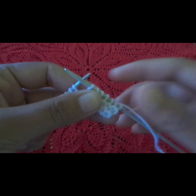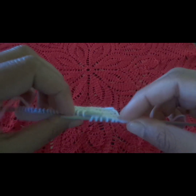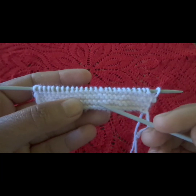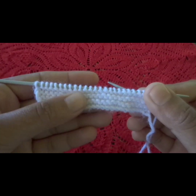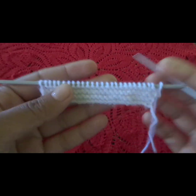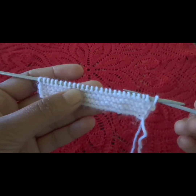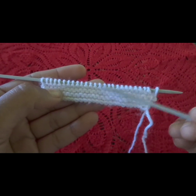Then we will make 3 to 4 lines of garter stitch. You can see 1, 2, 3 — we will make 3 lines of garter stitch, but we will make 6 rows, because one side is the back. So the front side shows 3 garter stitch rows.